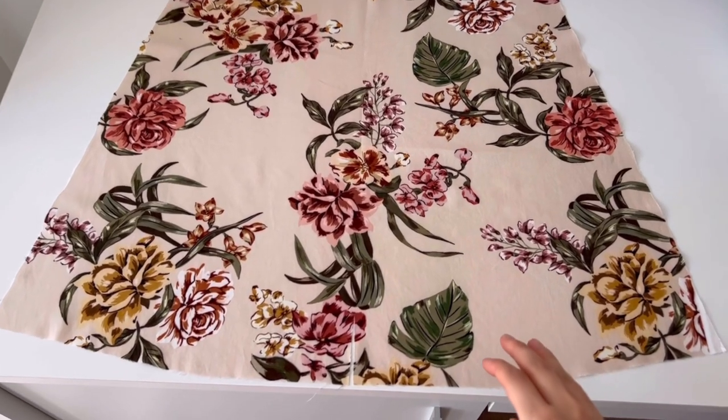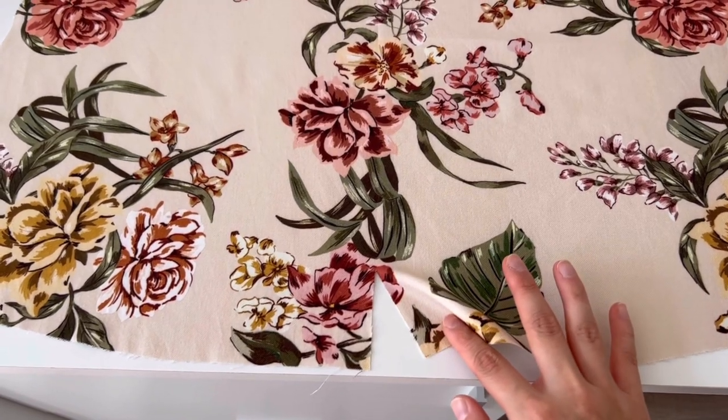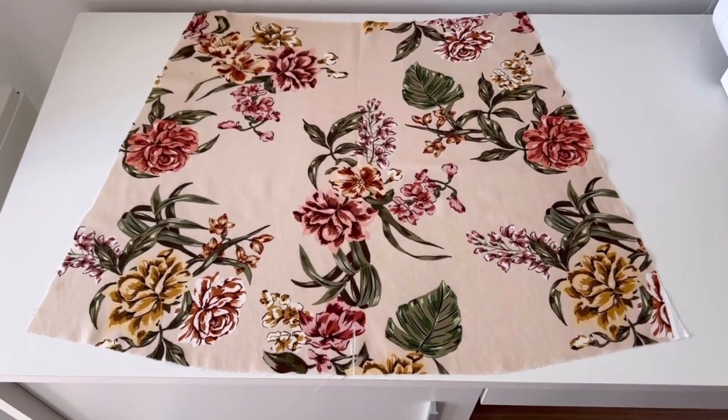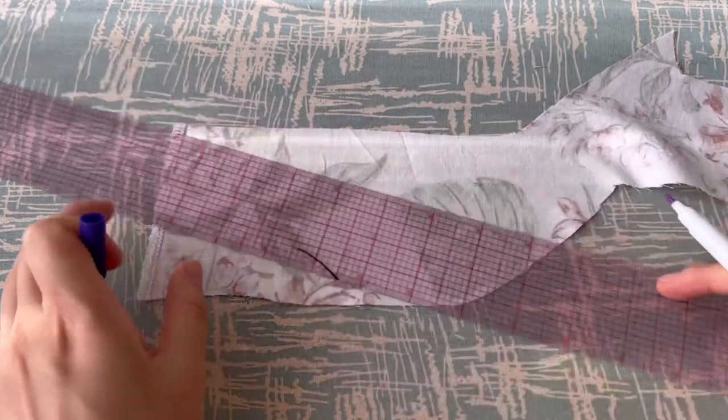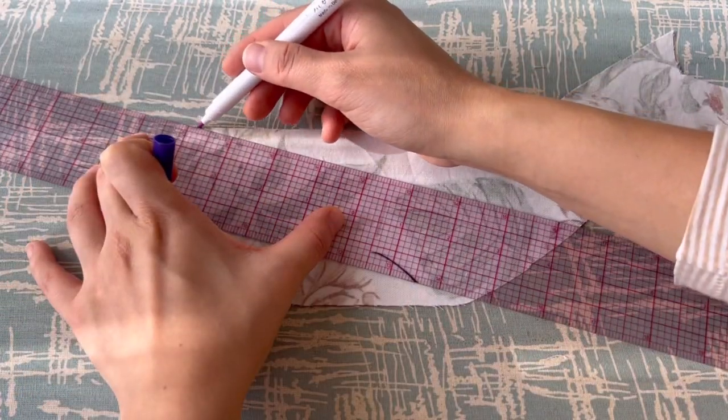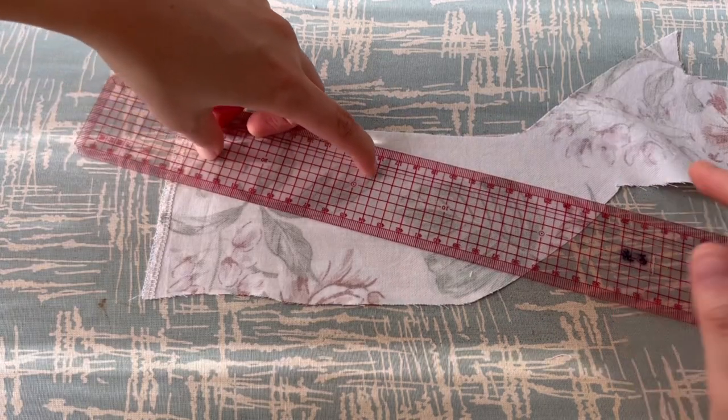Now we will sew the sleeves. First, cut off 6cm at the center of the lower part of the sleeve and then sew the bias tape. You can use the rest of the fabric or you can use your own bias tape.